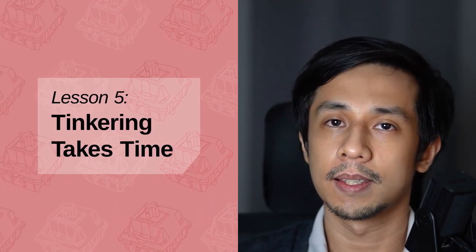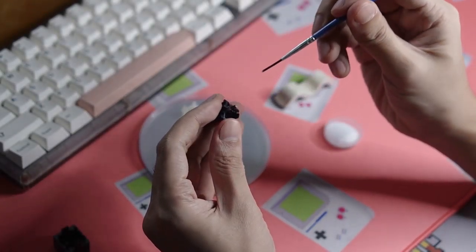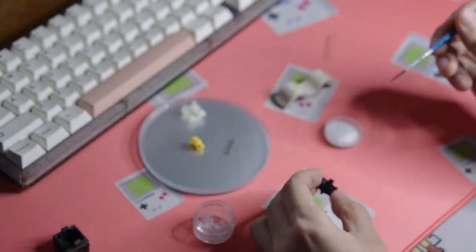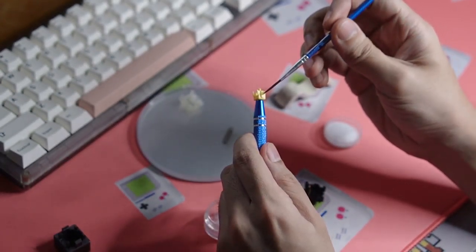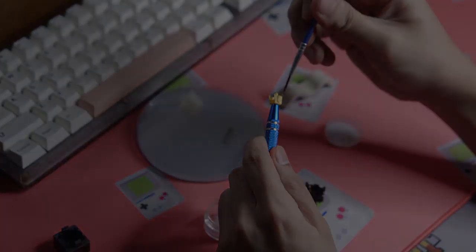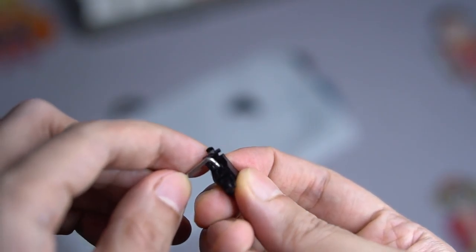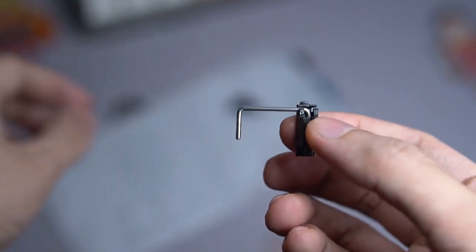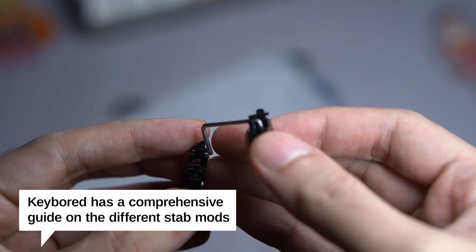Lesson five: tinkering takes time. Building a custom mechanical keyboard takes a lot of time and work, and you'll have to decide whether you're okay with investing that time and effort. Lubing switches is a notoriously time-intensive, labor-intensive, and mind-numbingly repetitive process. Expect to spend anywhere between 3 and 8 hours, depending on the number of switches, which parts of the switch you lube, and how fast you can lube. There's also the process of tuning stabilizers — stabs can be really hard to get right, but they're absolutely essential to a good-sounding keyboard.